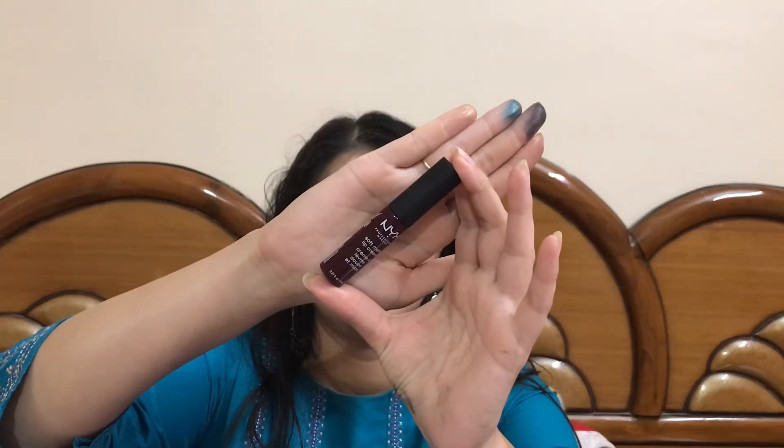To complete the makeup, I'll be using this NYX Soft Matte Lip Cream in the shade Copenhagen.